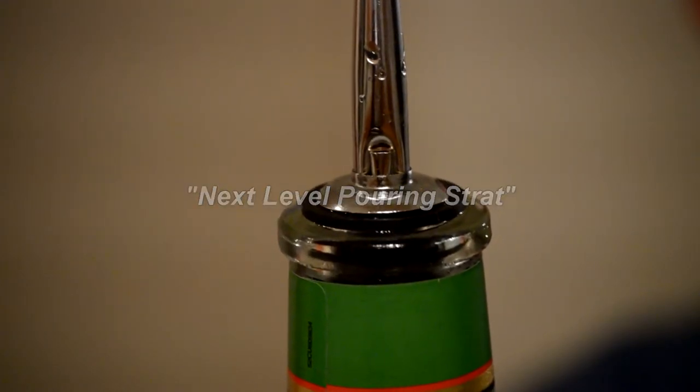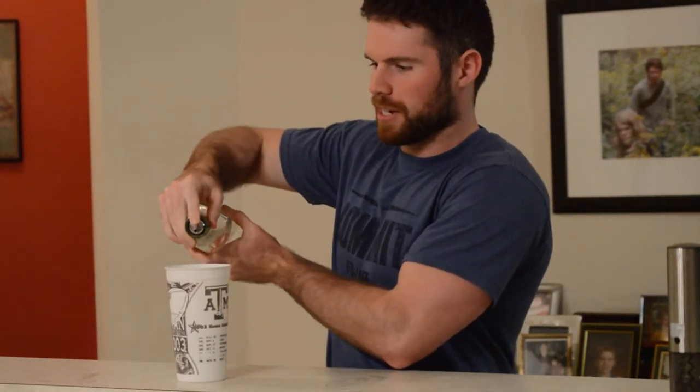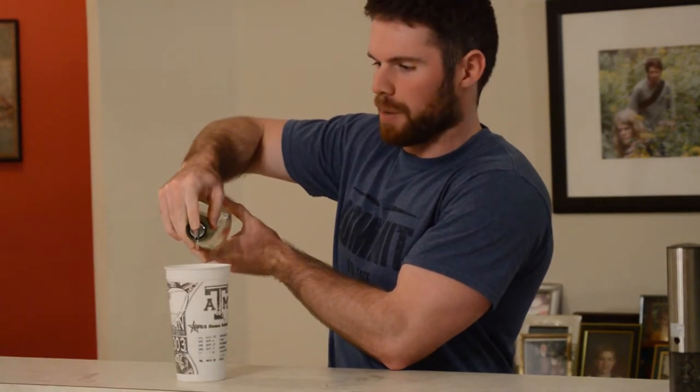Advanced technique: you see this little air hole here? You can cover it with your finger to get a very slow, almost droplet rate, which is good for drinks that only need very small amounts of liquor or liqueur, such as martinis. If you like them extra dry, use this technique to get just a few drops in there.